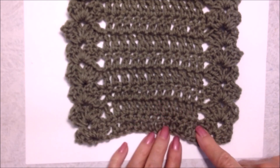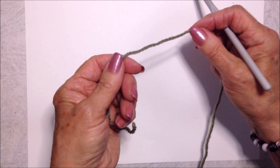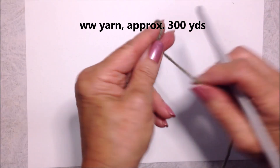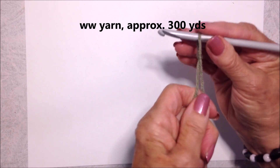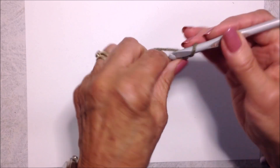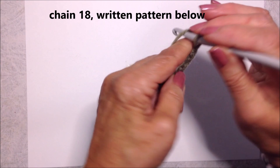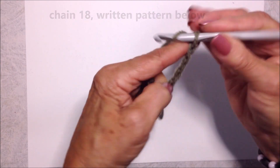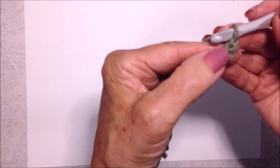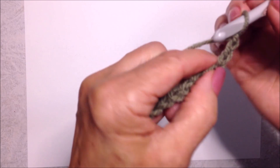I'm working with a 6.5 millimeter crochet hook and Red Heart Super Saver yarn. Start with a slip knot and chain 18. Now double crochet in the third stitch from the hook.